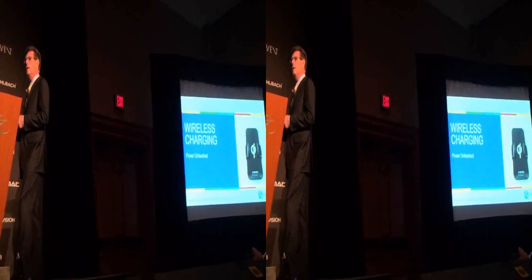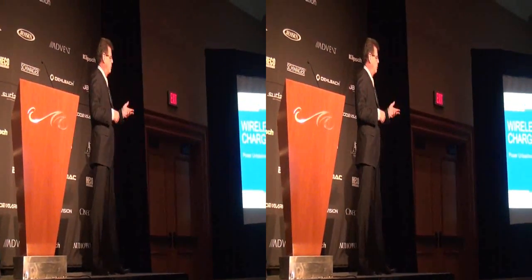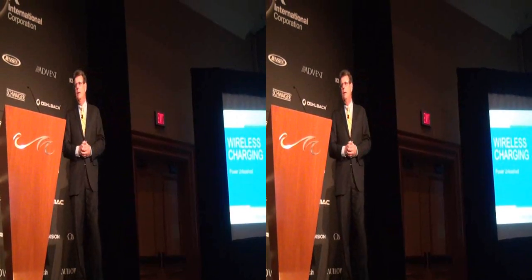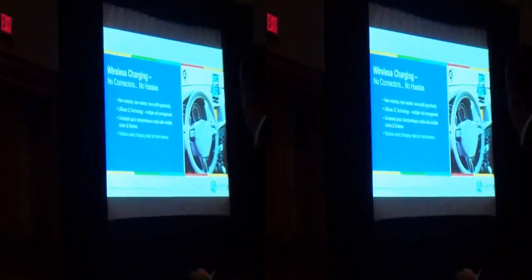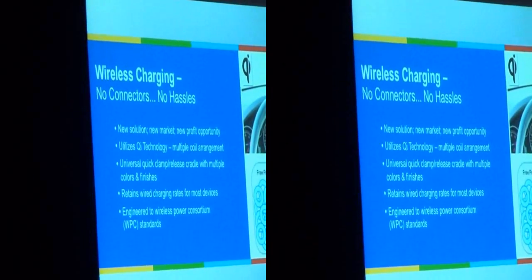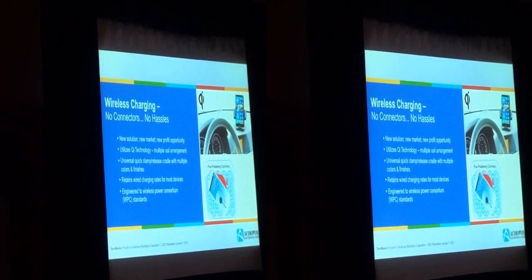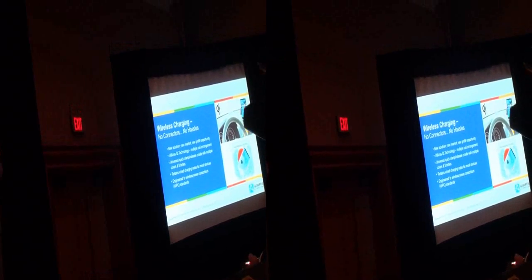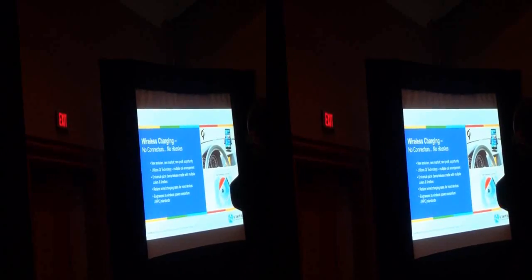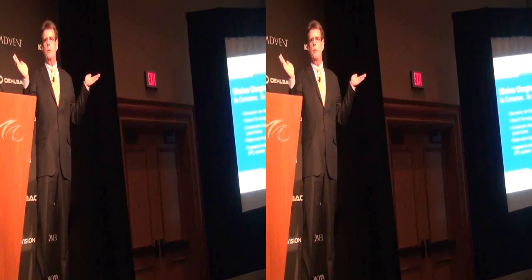Wireless is becoming a ubiquitous term — everything needs to be wireless. But we're still connecting our devices left and right: in our homes, in our offices, in our cars, there are cables everywhere. With the advent of smart wireless charging, we're bringing our first solution to the vehicle. With our wireless charging, you have no connections. It utilizes Qi technology — the most accepted wireless charging technology out there. It allows you to get in your car, drop your phone on the stand, and it locks in with a spring-loading mechanism and your phone is charging.